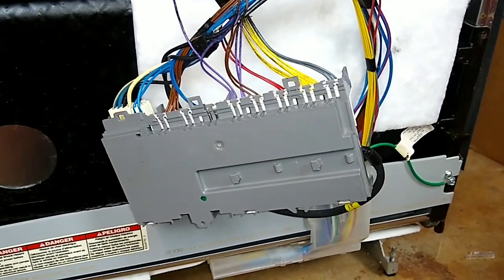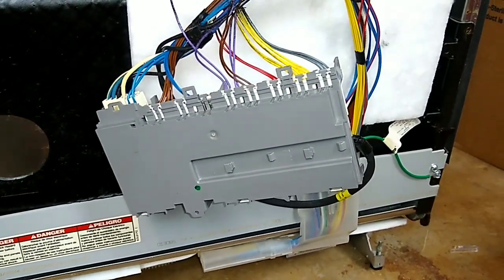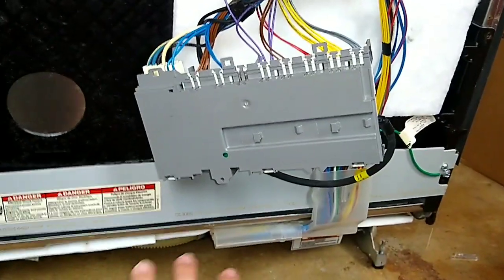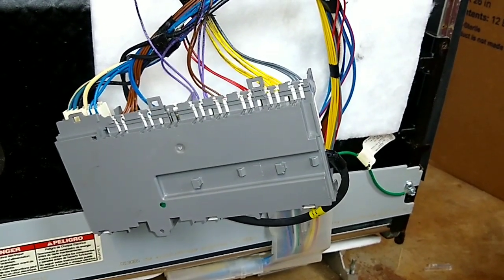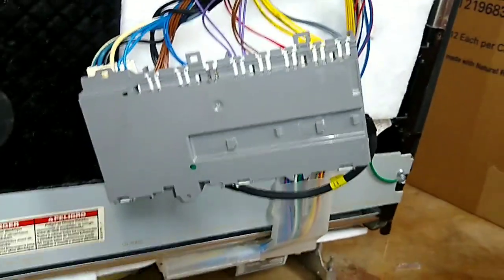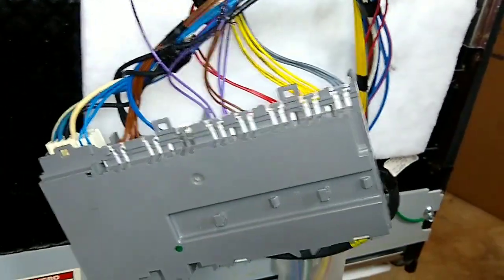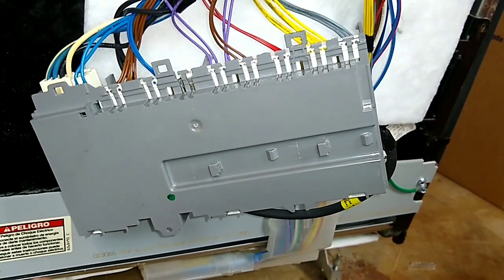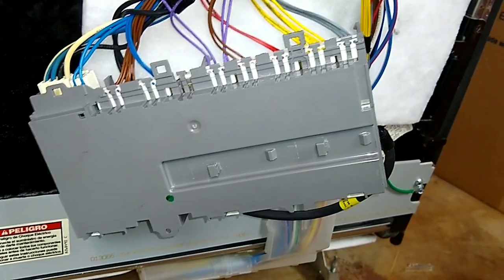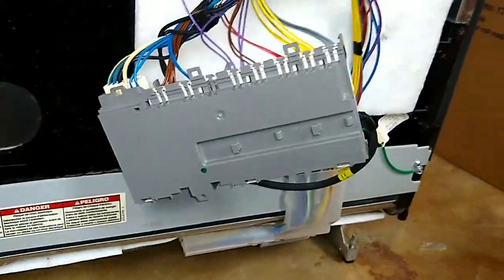Say you turn the unit on and the drain isn't coming on — it's not draining, there's water still in the unit and the customer's complaining. Usually the drain pumps are pretty easy to assess under here, but let's say you want to check it from the control board. You want to get under the unit and figure out what color wire is going to your drain pump, your circulation pump, or say the dishwasher is filling but it's not rinsing — the circulation pump's not kicking on. You can locate these wires to diagnose the issue.